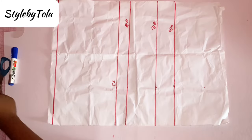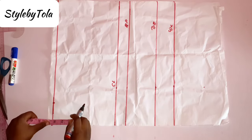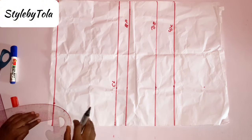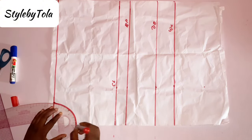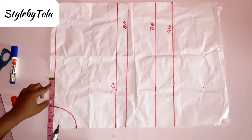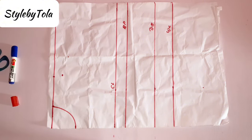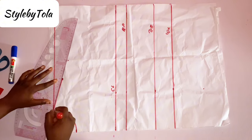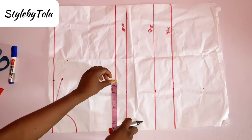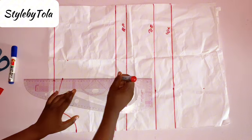The next thing to do is to take our neck measurement, which is three by three inches for this particular basic bodice pattern, and I'm going to be using my curve rule to blend that. Next, I'll take my shoulder measurement which is seven, and I'm going to go down by one inch for the slope. I'm also going to take that measurement on my chest line so I can have a straight line from the chest line to the shoulder measurement.